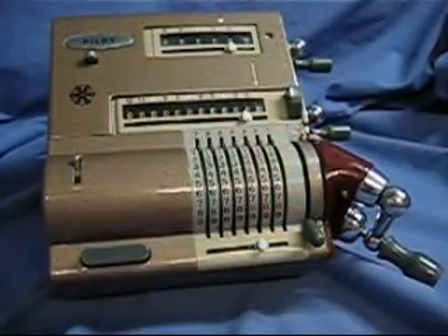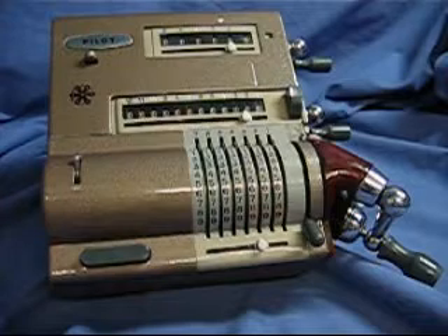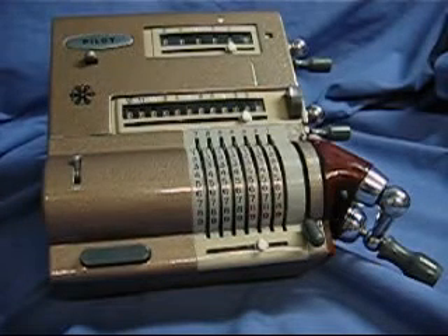This is a pilot calculator made in Japan in the early 1960s. It's known as a pinwheel-style machine, and this one in particular is very small for its calculating power, considering that it's entirely mechanical.